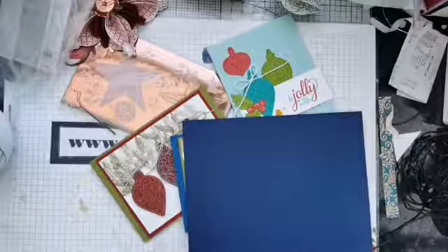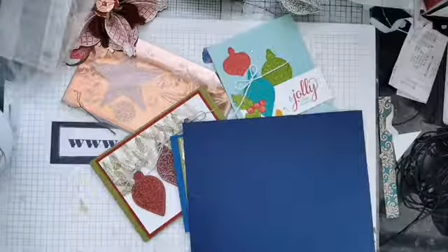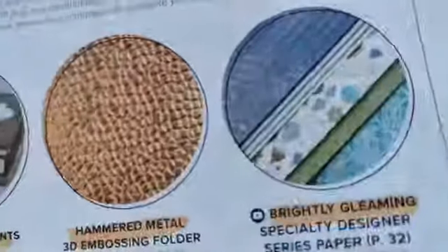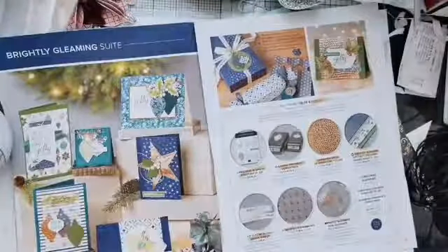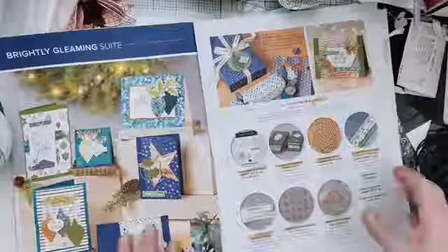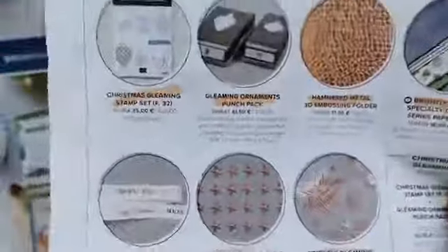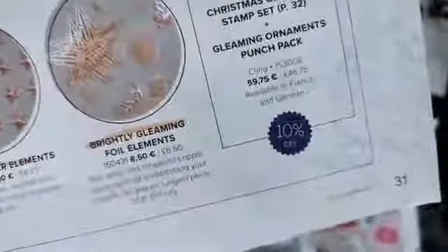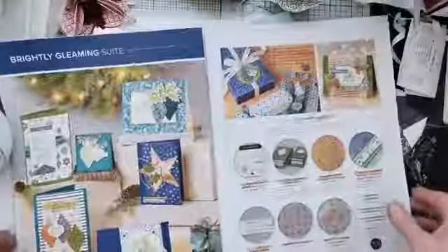So we have the papers, we have the stamp set, we have the twin pack of punches. What else is in this particular suite? It's quite a big suite. You've got this hammered embossing folder and we will be using that this evening — you get this fabulous almost snake skin effect on that foil when you run it through with the hammered embossing folder. You've also got a wonderful ribbon with copper Merry Christmas running all the way through it, lovely stars, designer element stars, and copper foil elements. It is just an absolutely beautiful suite of products.